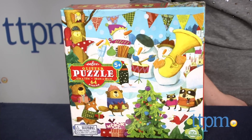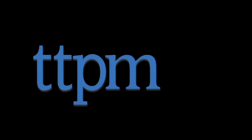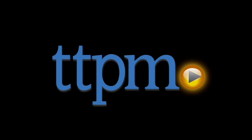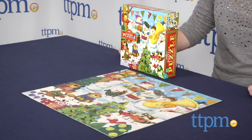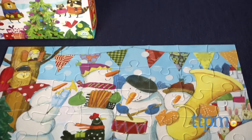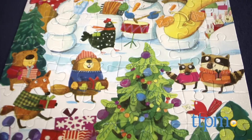Spend a snow day putting together this glittery puzzle. Hi, I'm Laurie from TTPM and this is eeBoo's Snowman's Band Glitter Puzzle, a 64-piece puzzle featuring a glittery winter scene of four snowmen playing musical instruments and several animal friends listening to the outdoor concert.